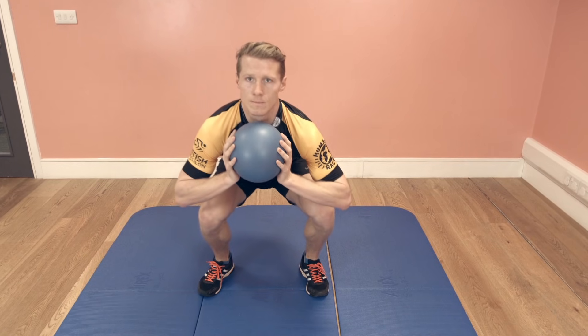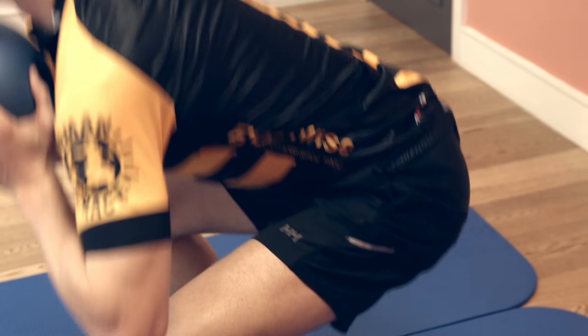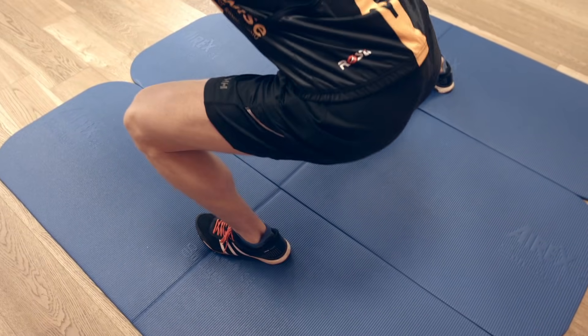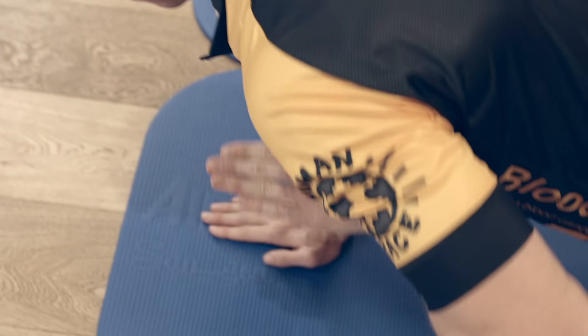My name is Phil and I'm a level 3 cycle coach and strength and conditioning coach at Cadence Performance. Today we're going to introduce seven exercises which target key areas for cyclists, which include the muscles around the hips and knees, the core and the upper body.